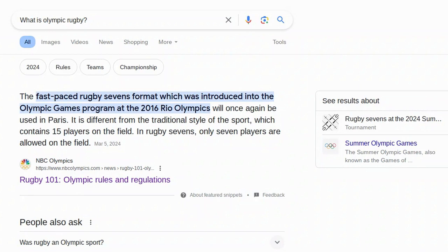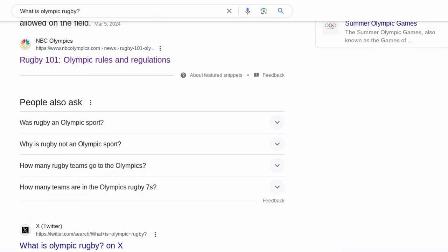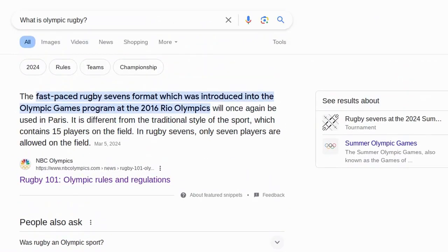In rugby sevens, it says that only seven players are allowed on the field. So I'm going to have seven players on the field, though I might use like three or four per team, or even one, because I know there is a collectible minifigure for this. So let's plan it out.